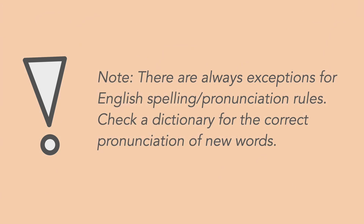Note: There are always exceptions for English spelling and pronunciation rules. Check a dictionary for the correct pronunciation of new words.